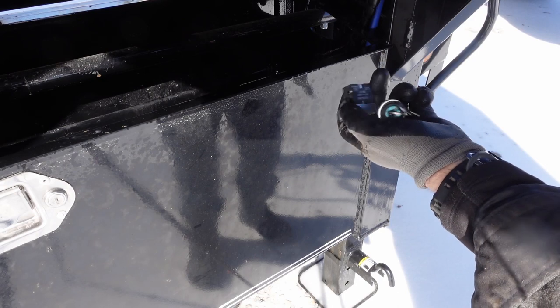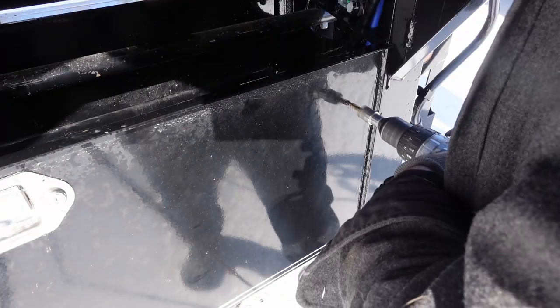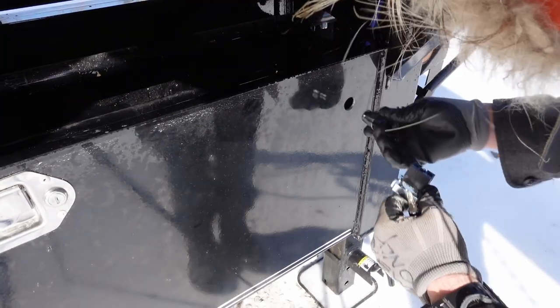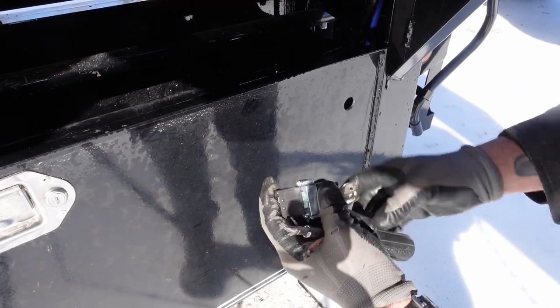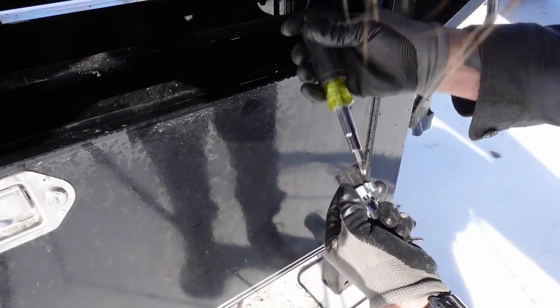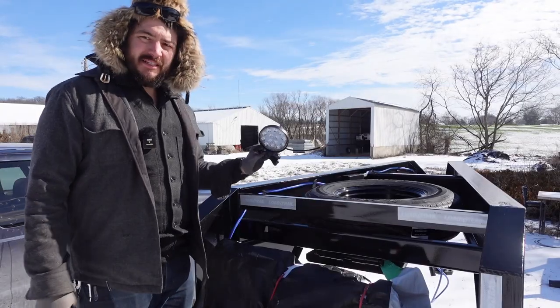Next thing to mount is the isolation diode. I also had a key-operated switch sitting in my parts bin — no extra cost. I'll mount it so I can turn the lights on with the key and not worry about them coming on accidentally. It has a little gasket on it; once you lock it in and tighten the screws on the back it's not going anywhere.